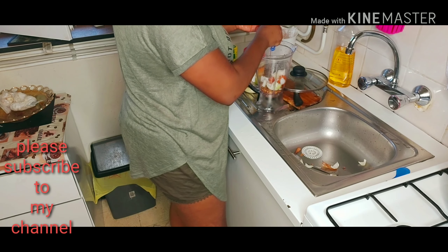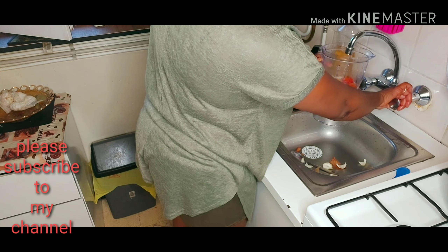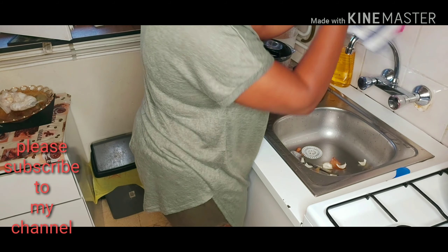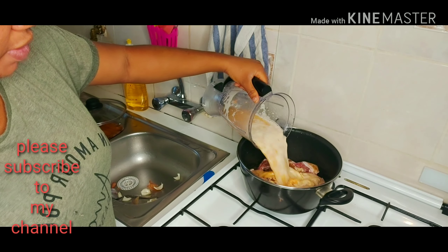I don't know if other people put onions in there, but for me I do — I just blend it. So guys, I finished blending my pepper, and I'm going to use some of this quantity.